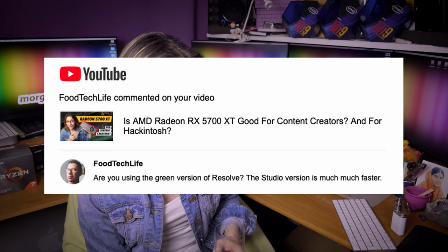Foodtech Live asks: are you using the free version of DaVinci Resolve? The studio version is much much faster. Darling, I have the studio version — I use it on my main production machine and on some other builds. But I cannot agree that the studio version is much much faster. No, it is not — it's absolutely the same. You are only missing some features which most people have no idea what they are for. By the way, on my second YouTube channel I am preparing quite a lot of videos about video editing, so if you are not subscribed, do it.